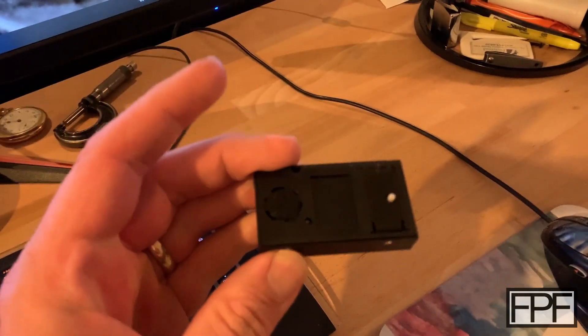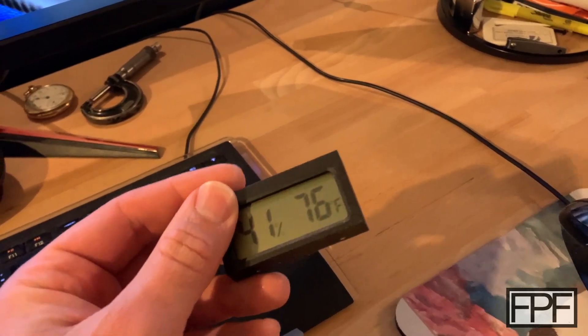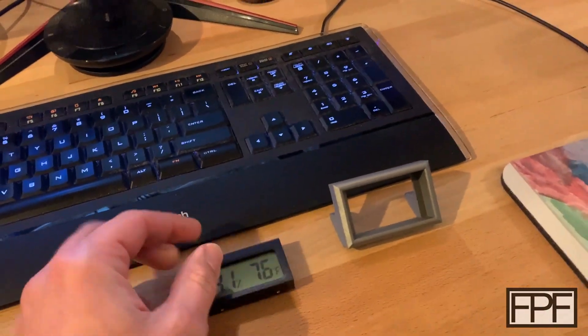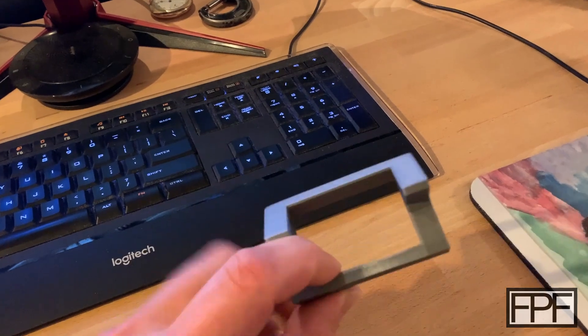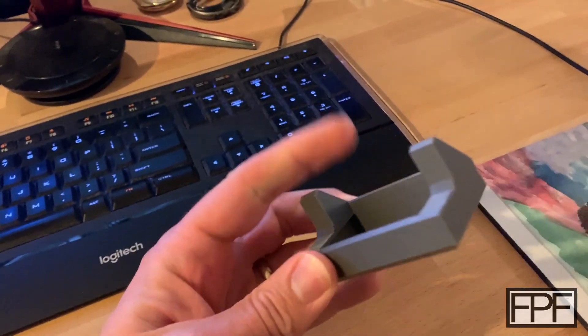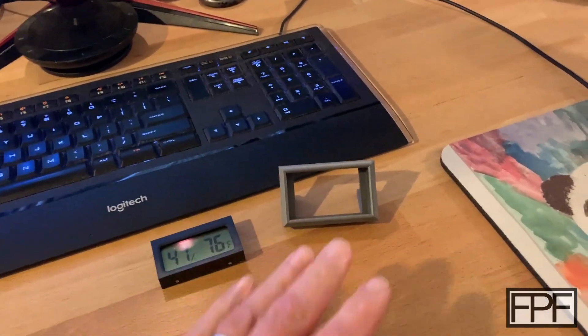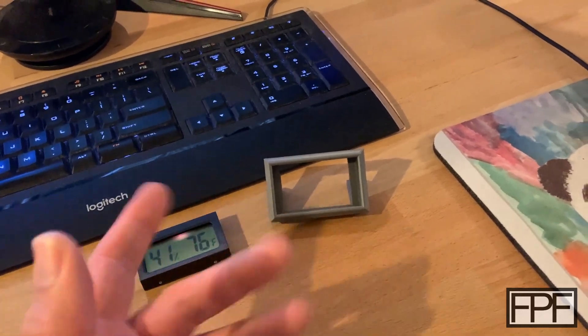It's got a little kickstand on the back, but it's flimsy and that also doesn't hold it at an angle that is good to read. So I whipped up this little design right here to hold it. It actually just slides in from the front. You can see the stops there at the back, and then it has the angle that I found to be most appropriate for a standard height desk.